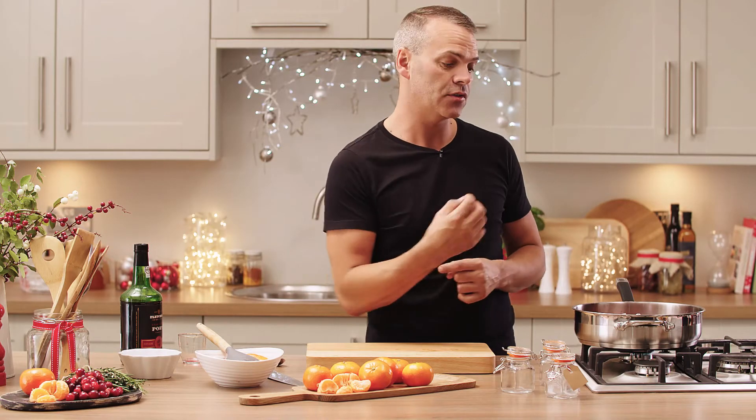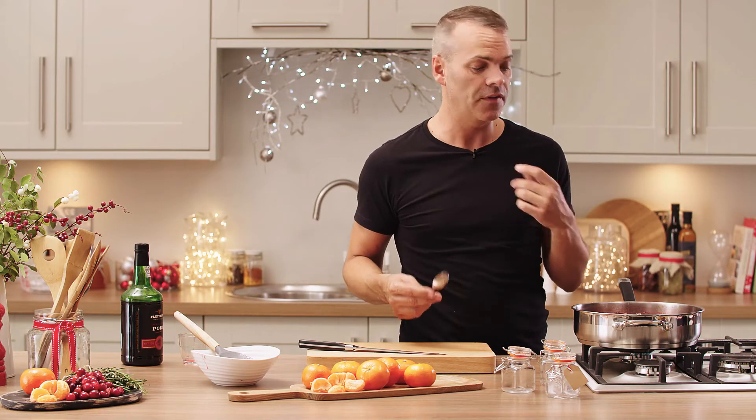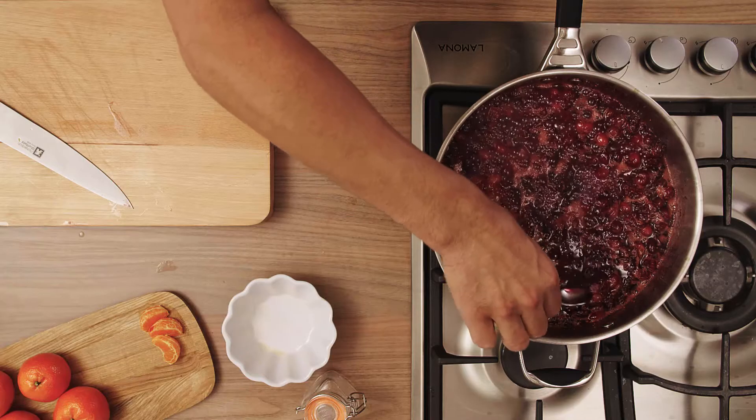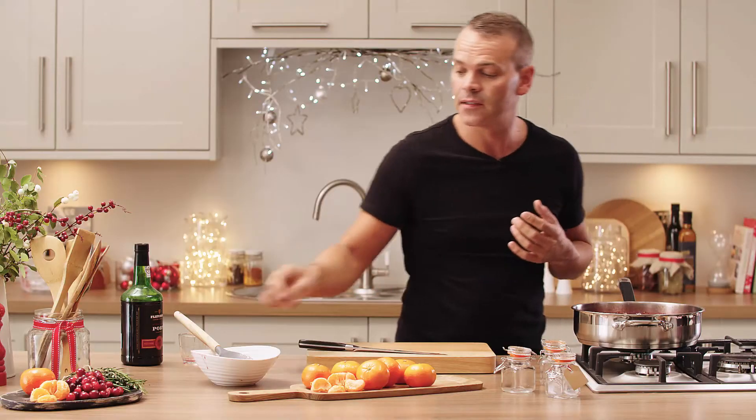The only thing you have to do now is sit and wait for the sauce to thicken and the cranberries to start to pop and release their juices. To check if the syrup is at the right consistency, take a teaspoon and run it through the liquid — if it evenly coats the back of the spoon without falling off, you're in a good place.